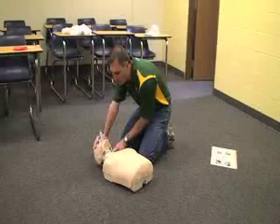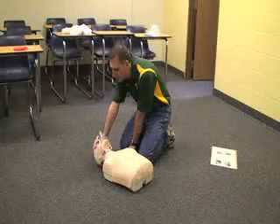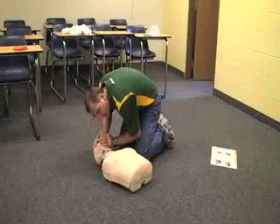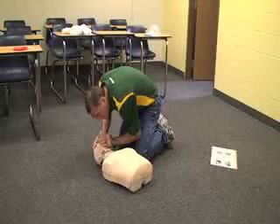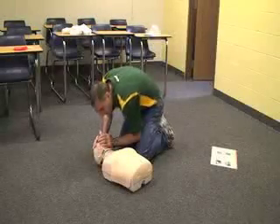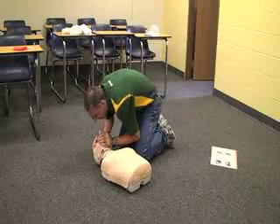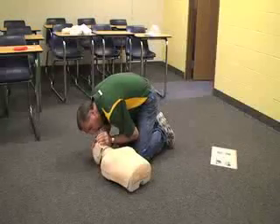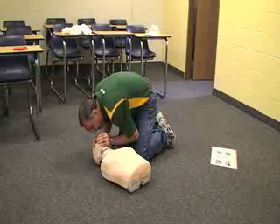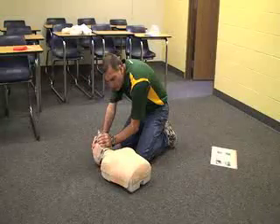If the victim has a pulse but is not breathing, you would now need to do one breath every five seconds for an adult. Keep the head back and count: one one thousand, two one thousand, three one thousand — then give a breath. Do this for up to two minutes.